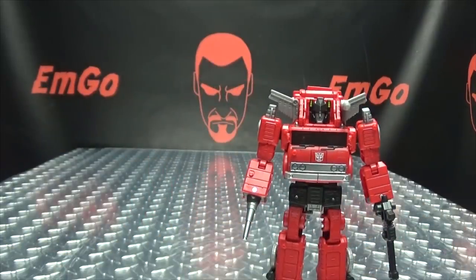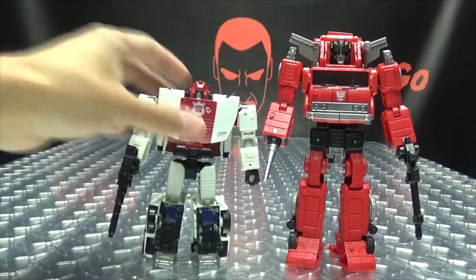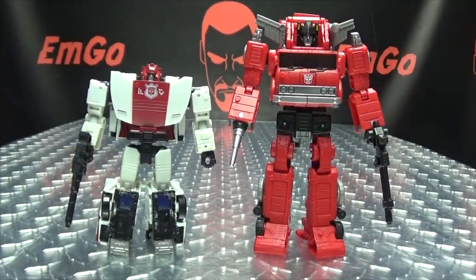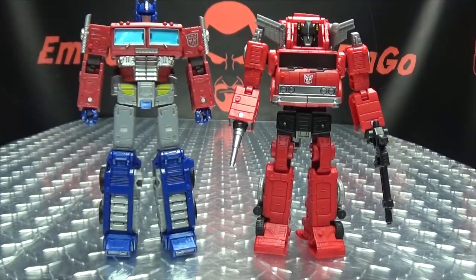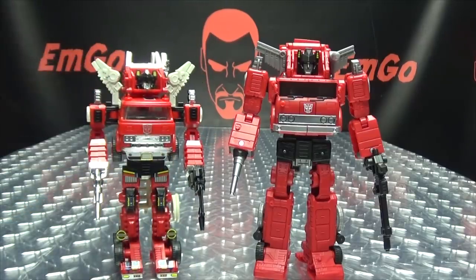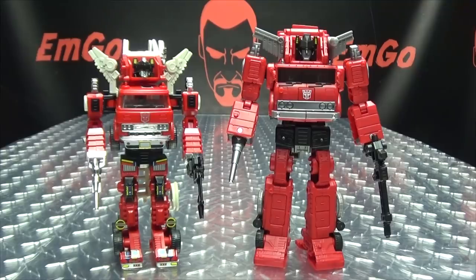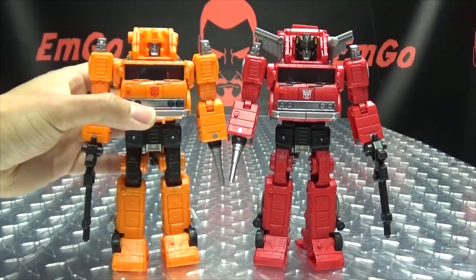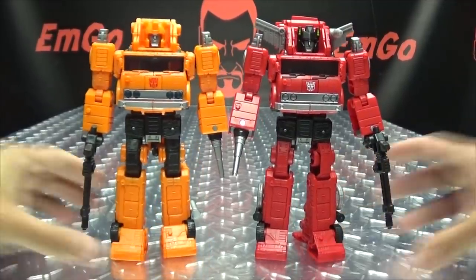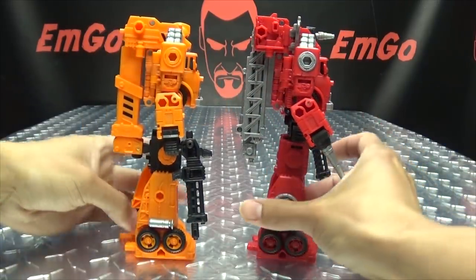And now for comparison! Here he is with Red Alert. Let's see how those guys look together. Here he is with Prime. And here he is with G1 Red Alert because he's precious! And of course, here he is with his mold mate Grapple. So you can see it's the same, it's different. Let's give you the 360 here — you can see what's going on.